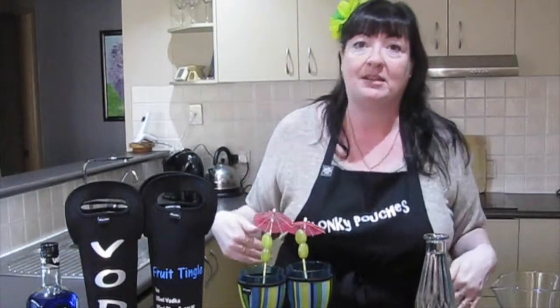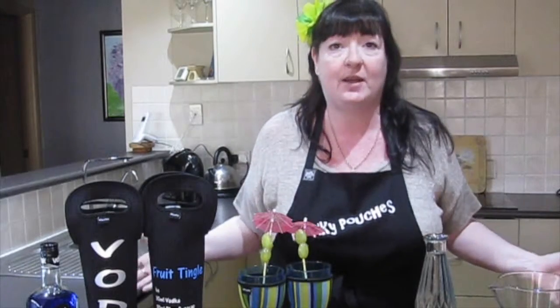Hi, my name is Karen from Plonky Pouches. We're actually here to do something a bit different this week. I hope you like it and enjoy watching — you might pick up a few tips along the way.